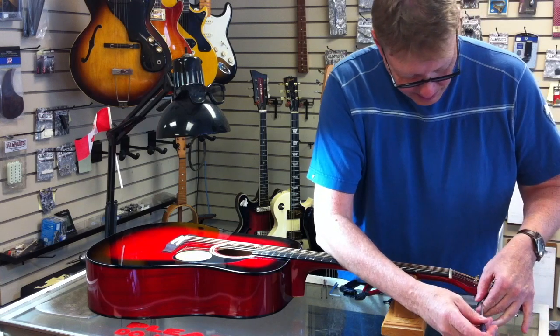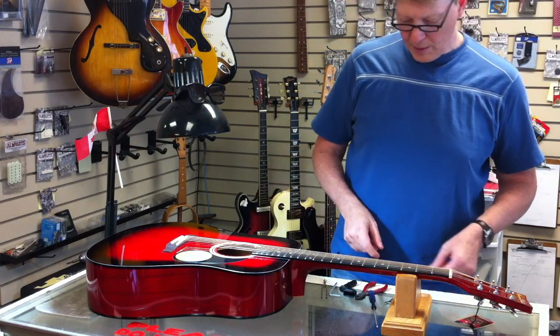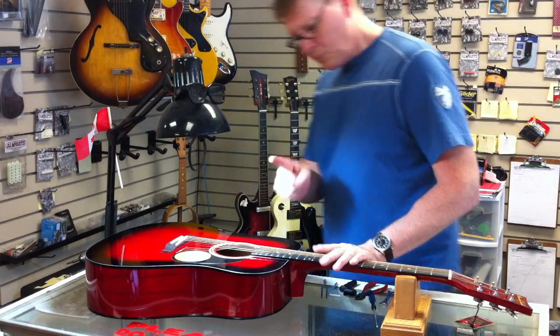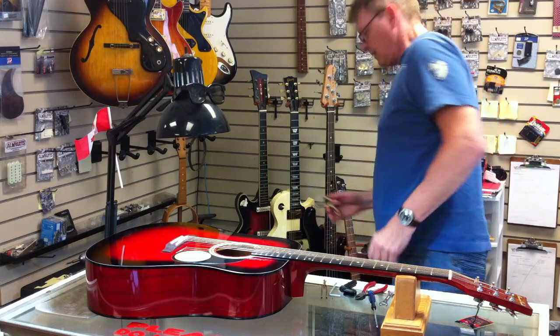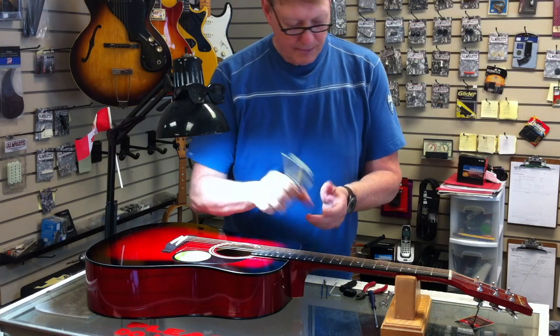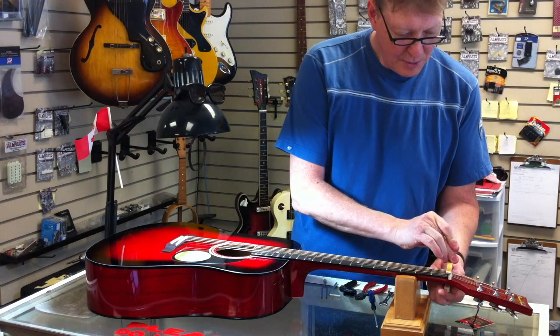Now some tuning buttons don't have any screws — you don't have to worry about it — or it could be a slot, whatever. Use typically a three-sixteenths flat-end screwdriver. One more thing: one of my favorite tools in doing setups and service on instruments. A capo — any capo will do, a guitar capo that is.